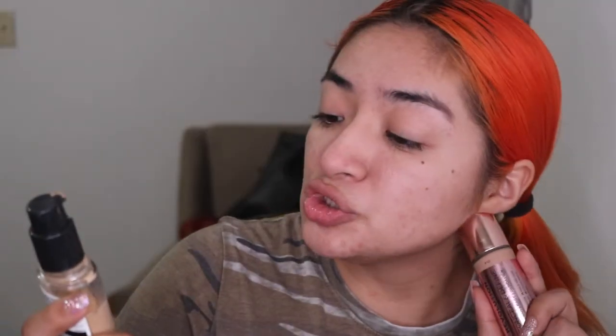Once that's going on, we're gonna apply our foundation. I'm mixing these two — it's the Makeup Revolution from London True Blend Matte Foundation. When using matte foundations, make sure you have moisturizer underneath because the matte foundation will dry up your skin, especially if you have dry skin like myself.